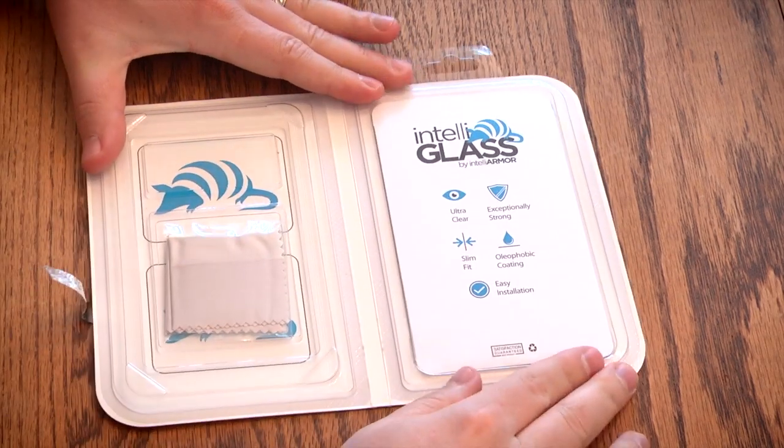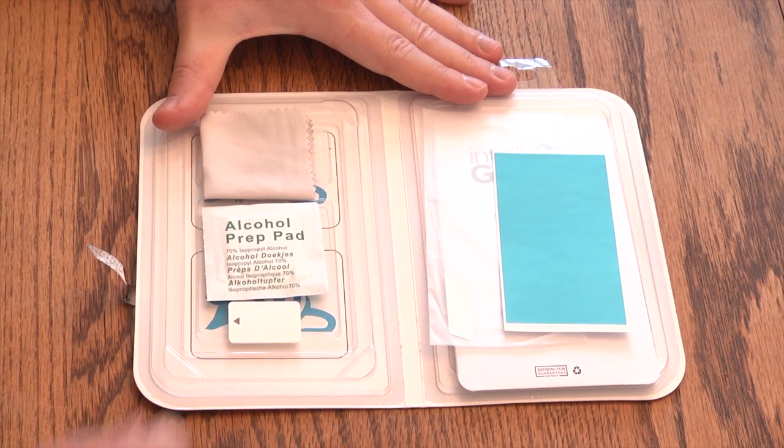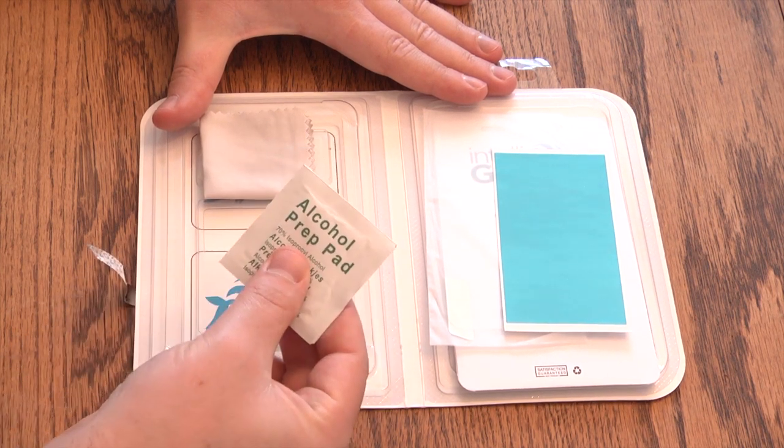Let's start by opening up the package. Inside the package you'll find an installation kit, instructions, and the IntelliGlass screen protector.